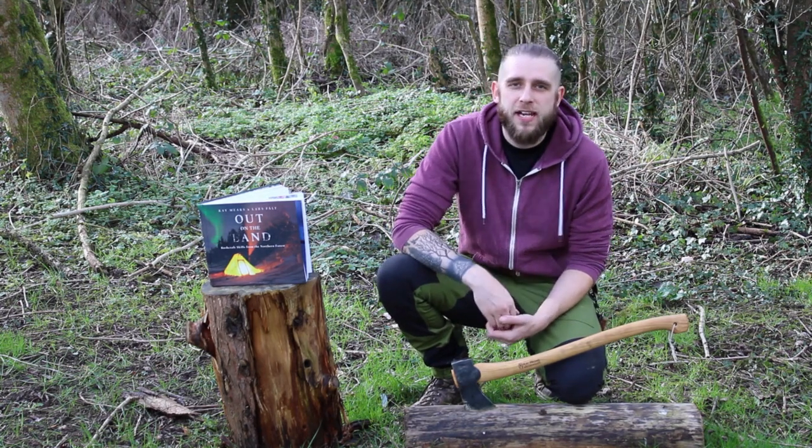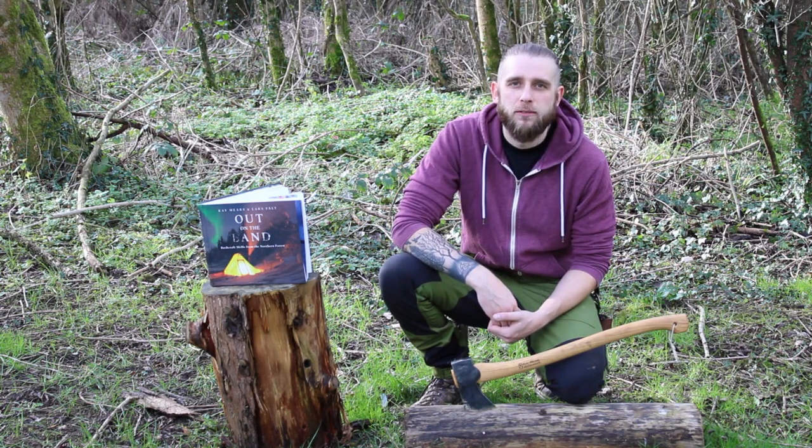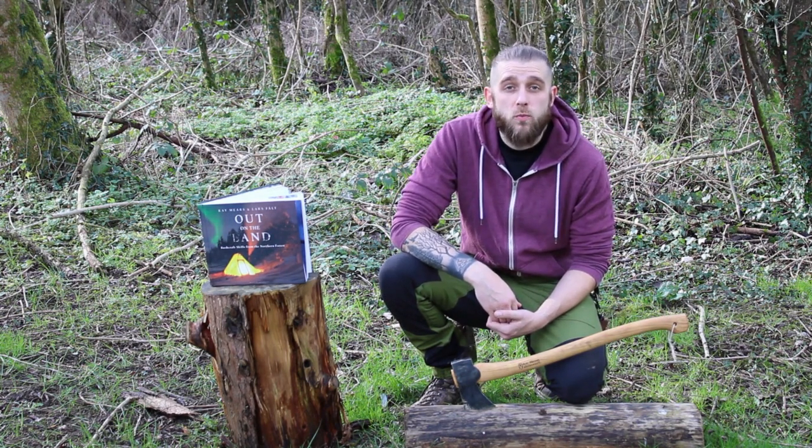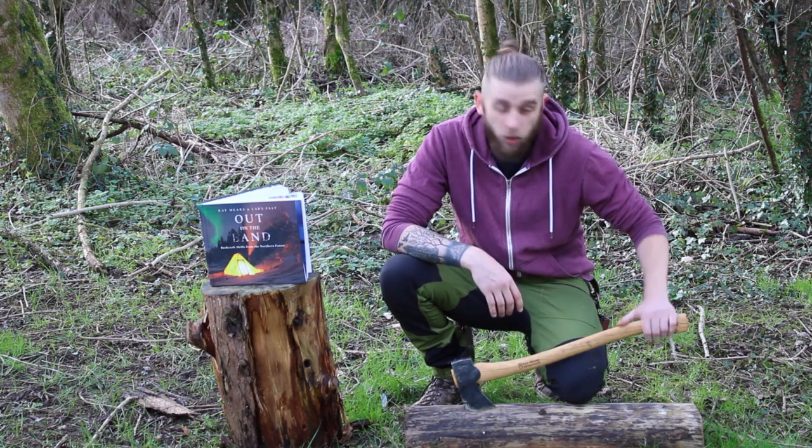What's up ladies and gentlemen, thank you very much for checking out the video and welcome back to PolarCraft, the learning bushcraft channel. Today's video we're going to carry on with my learning from Ray Mears kind of playlist. Today's going to be all about axe work.